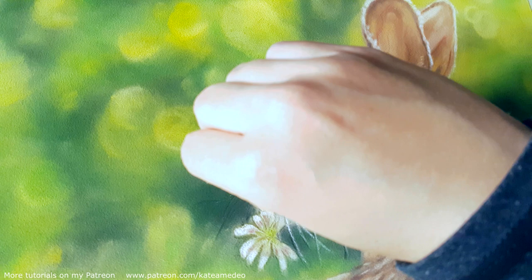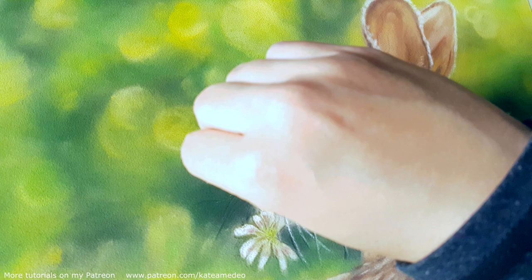Let me know in the comments if you'd like to see how I create my out-of-focus backgrounds. You can also find this tutorial in real time with a voiceover on my Patreon channel. I hope you like this tutorial here on YouTube, and if you did, don't forget to like it and subscribe to my channel. I will be seeing you in the next video — thank you for watching, bye!